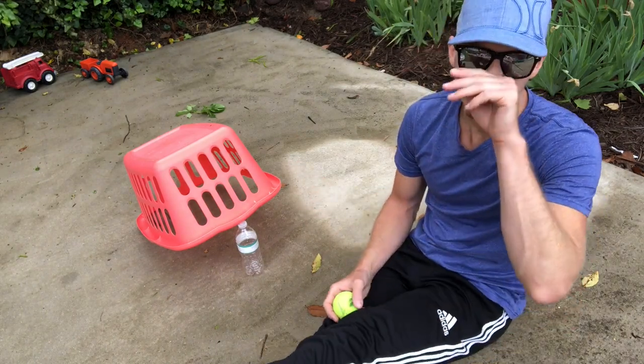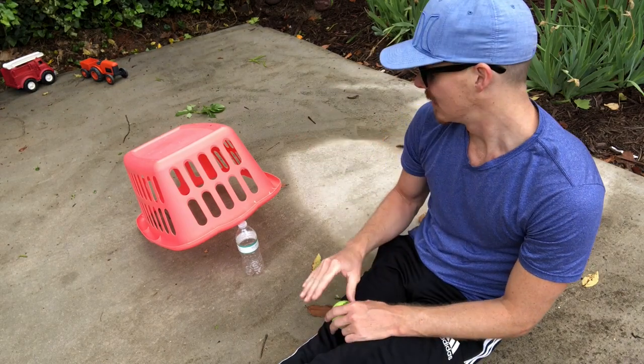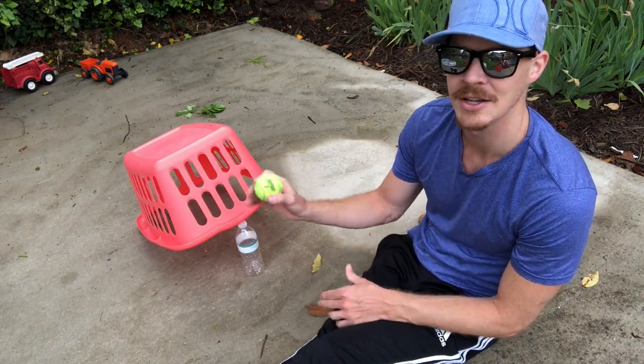You're going to be rolling from about eight to ten feet away with the sock ball or the tennis ball. You'll be trying to knock out the water bottle and trap the water bottle and the tennis ball in the laundry basket.